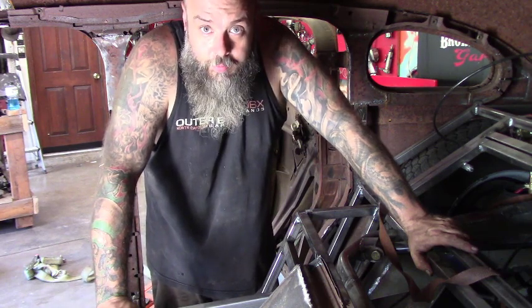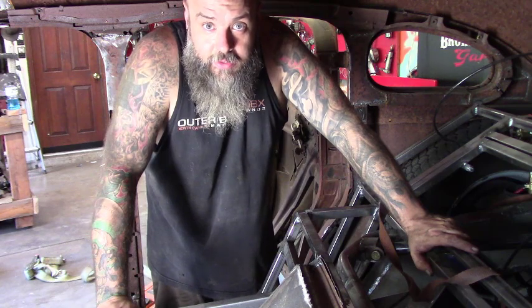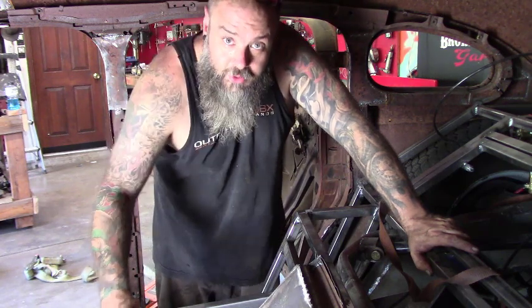Hopefully this is going to open the window and get me back in here working on this car and get it done. Stay tuned for more.